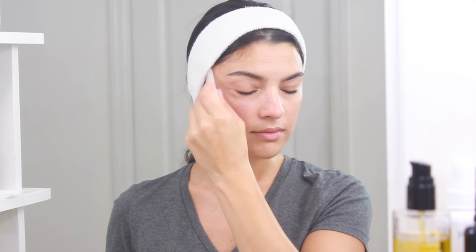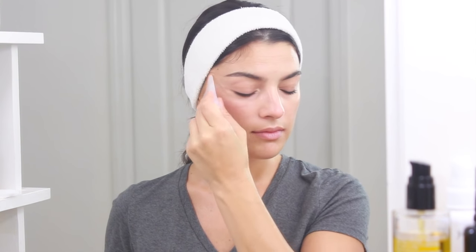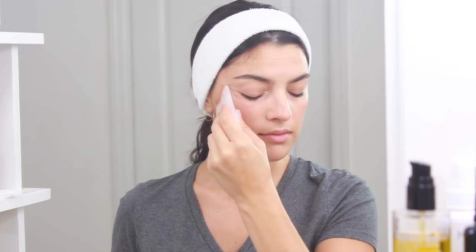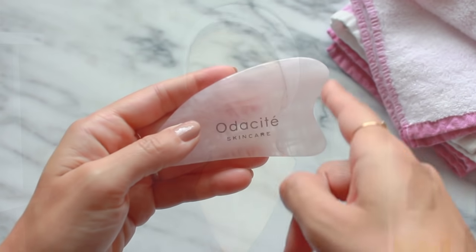This feels particularly good because it stimulates the zygomatic muscles, which we use a lot for smiling and talking, so some days it feels almost like giving a massage to a sore quad. Next I'm going to move to the brow bone with the same small concave edge and do five to ten strokes from the beginning of the brow in the center of my face towards the temple.